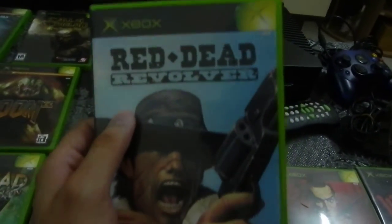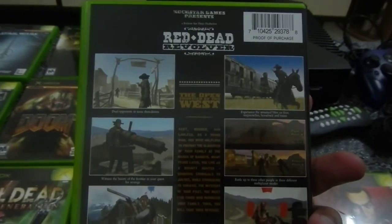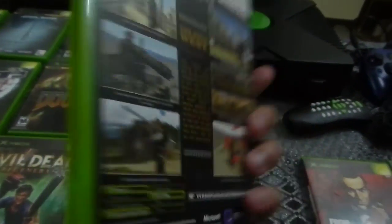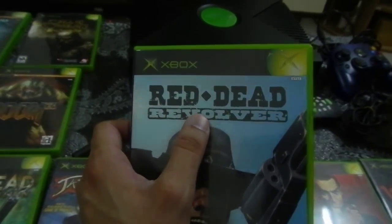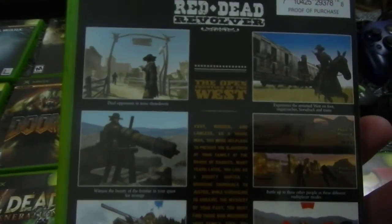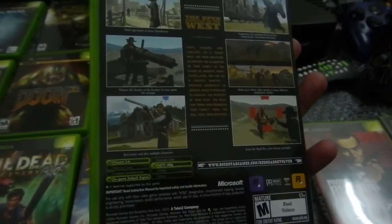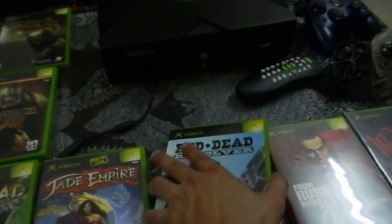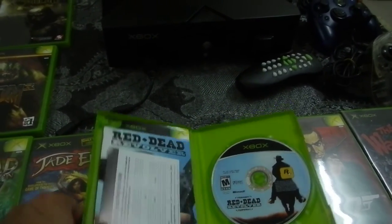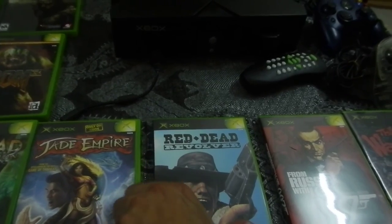Red Dead Revolver is a Western game and is the prequel — or spiritual prequel — to Red Dead Redemption on Xbox 360, which came out around 2009. Not many people did much for the Western cowboy genre when this came out in 2005. I do like this game though. The controls aren't as refined as the Xbox 360 version, but it is an older game. If you like Westerns in the Clint Eastwood style, this is a nice game to have. The graphics are pretty good, you get to upgrade your guns, and the music has a great Western theme. You can also get this on PS2.